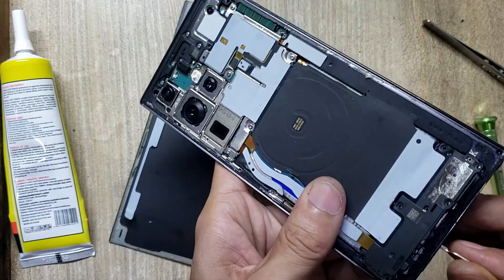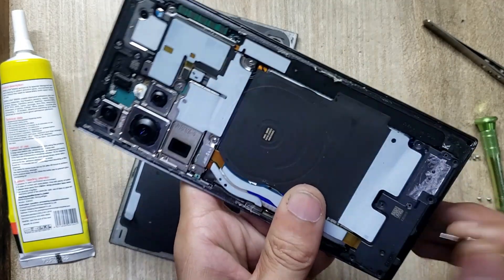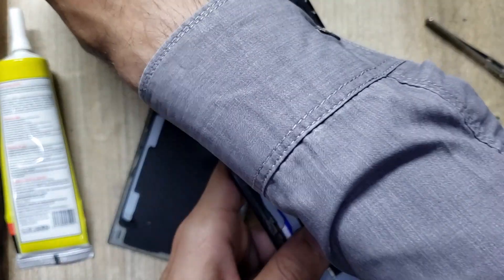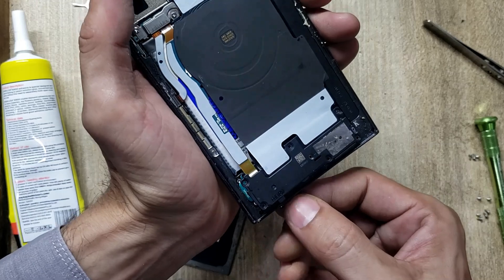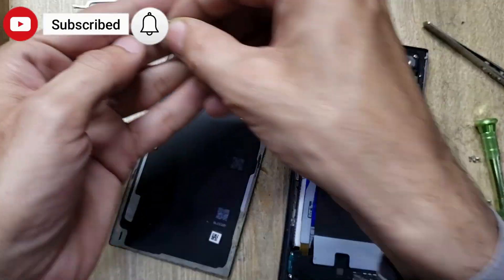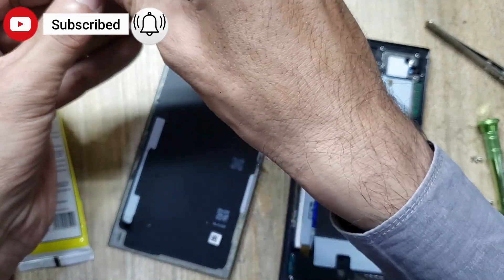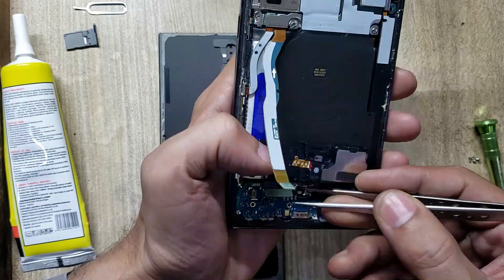Eject SIM tray from the phone. Remove charging port board.